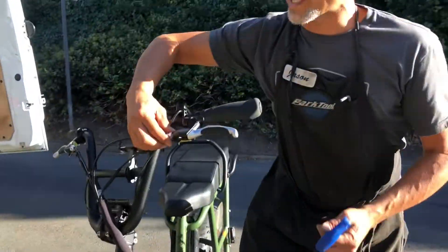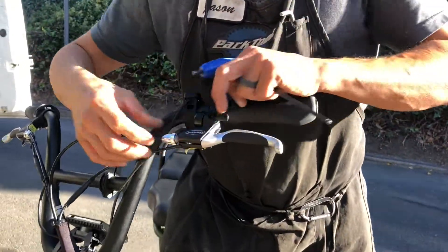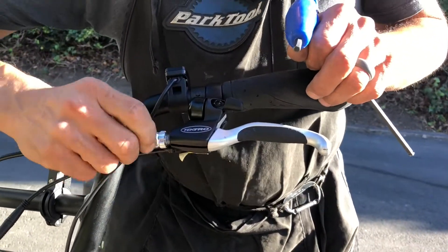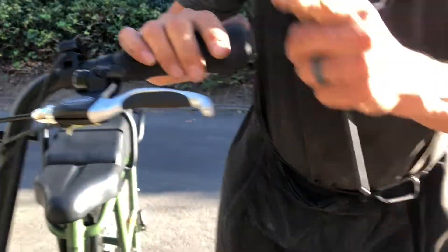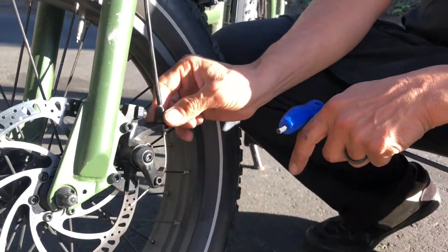Take the slack out of the barrel adjuster. We've turned this out a whole bunch, so let's put it all the way back in toward the body of the lever. Same thing down here at the caliper — turn it all the way down.